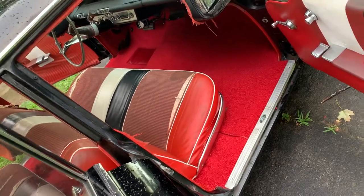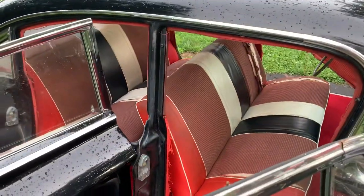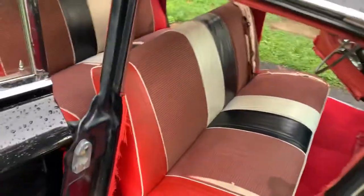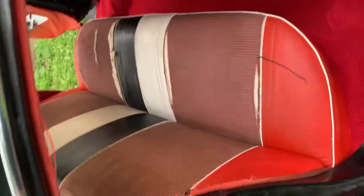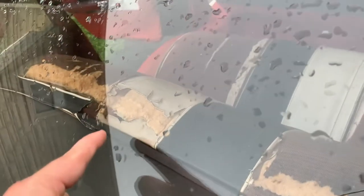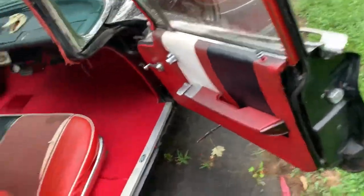It won't be as hot either. The seats wouldn't be too bad if it weren't for the cloth inserts coming to pieces and all the seams splitting, because all the vinyl is still in pretty good shape except for right at the top — on the white one it's gone, but the sun bakes this whole area. The door panels are all holding up pretty well.